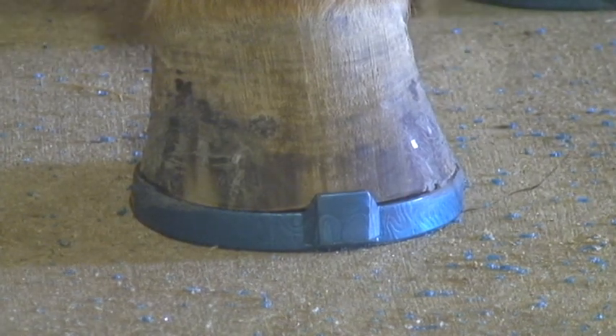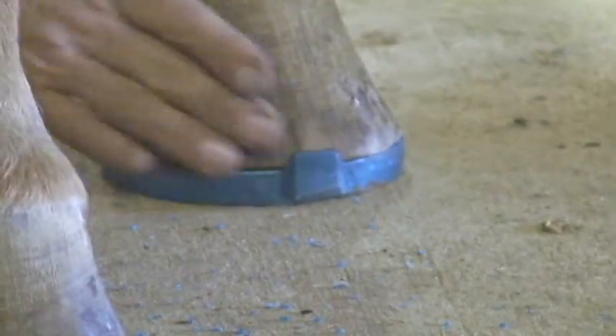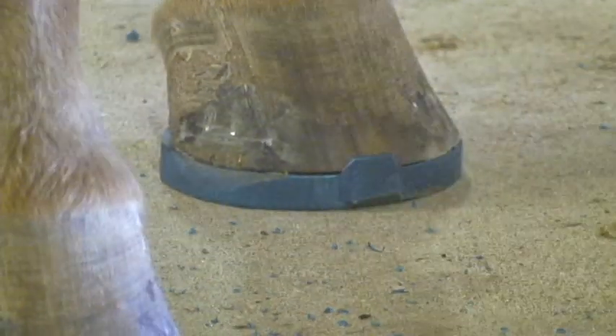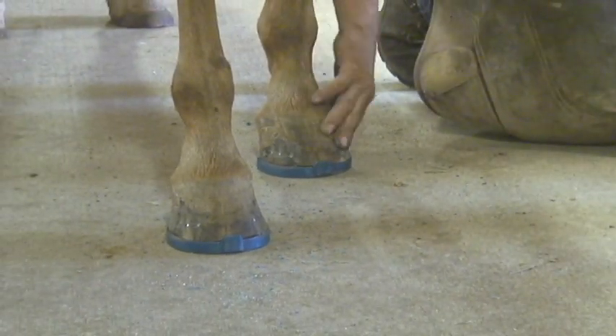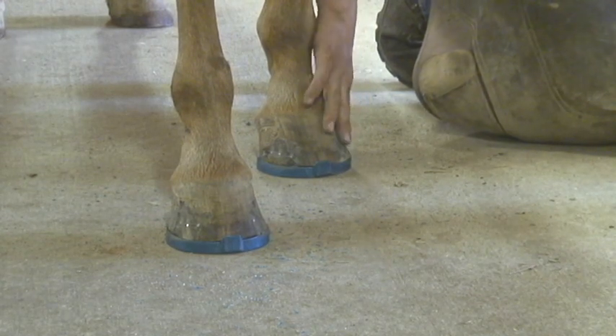Now in this case she's got a dark foot. This is just a water-based wood putty — it's Elmer's wood putty from any home store. For a dark foot like this, I put a little bit of black color in the tempera finger paint powders and just mix that in with it. It just makes it look a little nicer.